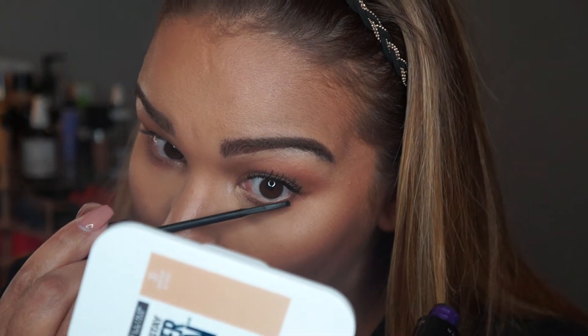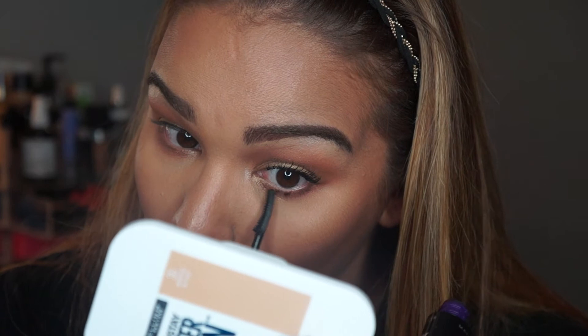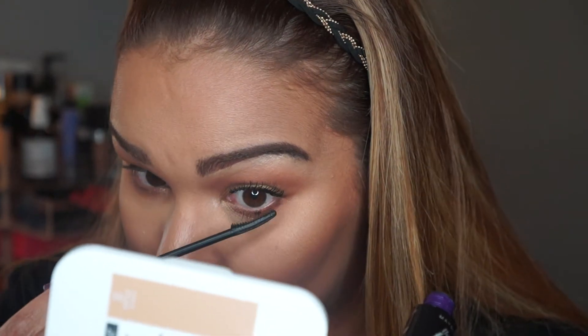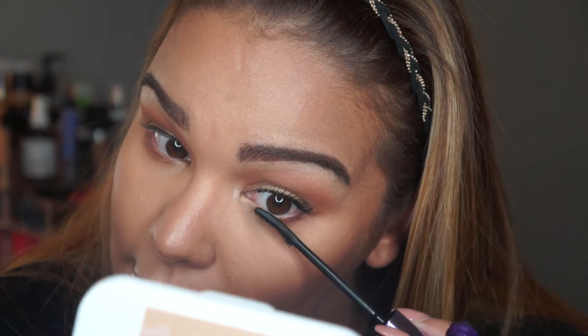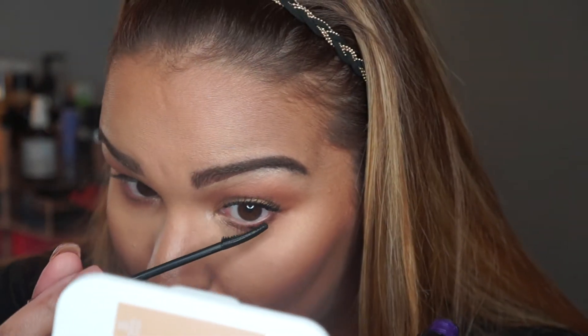If you hear noises in the background, that's my washing machine, sorry. Oh, I made a mess. I don't know how I feel about the lower lash line with this — I thought that using a smaller brush would actually help, but I guess it's the way it's angled. Really not a good idea.